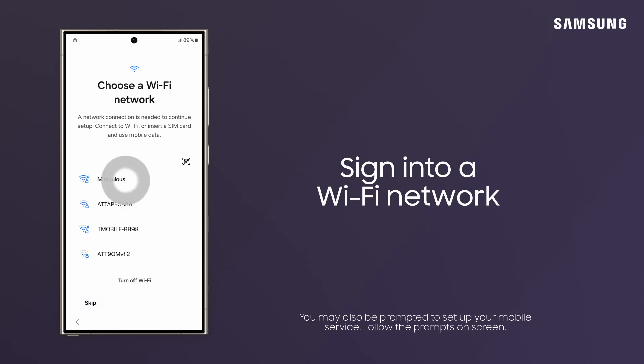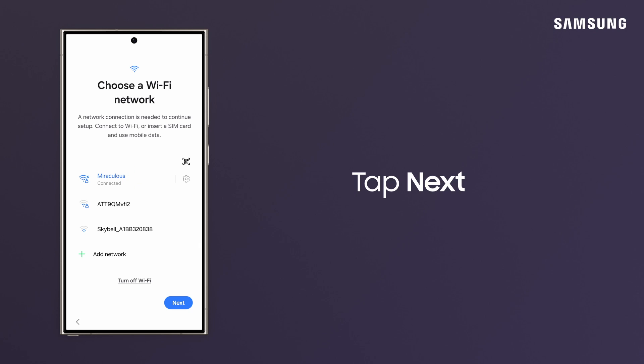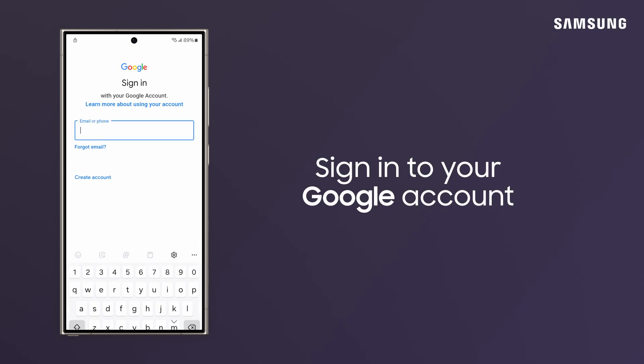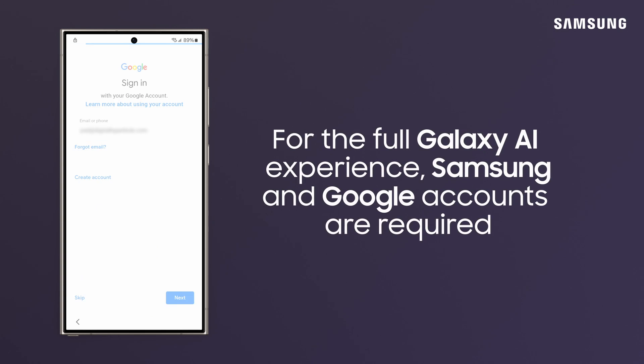Sign into your Wi-Fi network and tap Next. Now, sign into your Google account to get the most out of Galaxy AI, your apps, and other functionality.